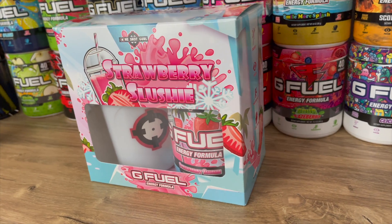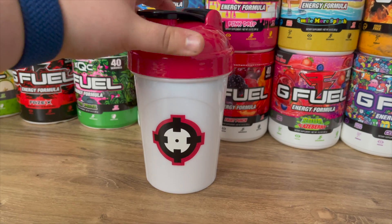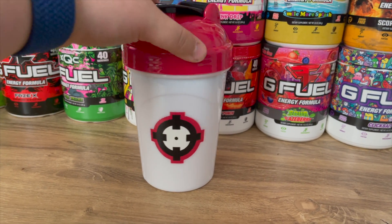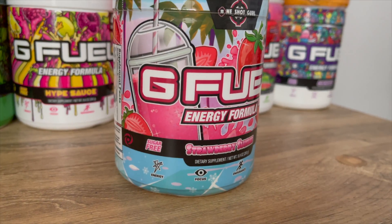Today we are going to be taking a look at the new Strawberry Slushy G-Fuel flavor. I did cop the collector's box — I'll put some b-roll here of what it looks like. We have the collector's box, a beautiful shaker, and the tub itself. Not only am I going to show you guys what it looks like, but we're going to do a taste test and rate it out of 10. I'll let you guys know if this is something you should be picking up.